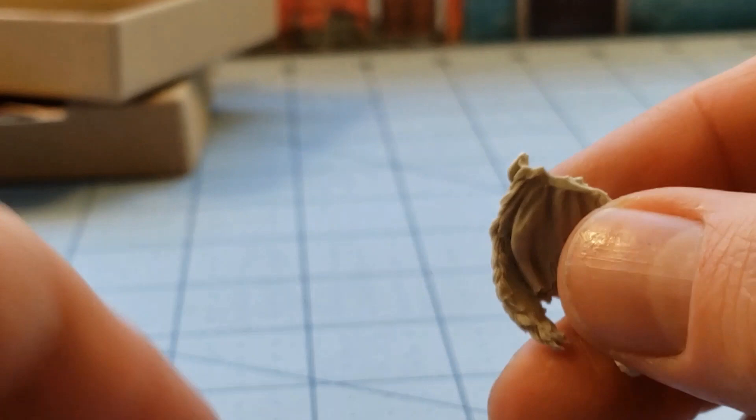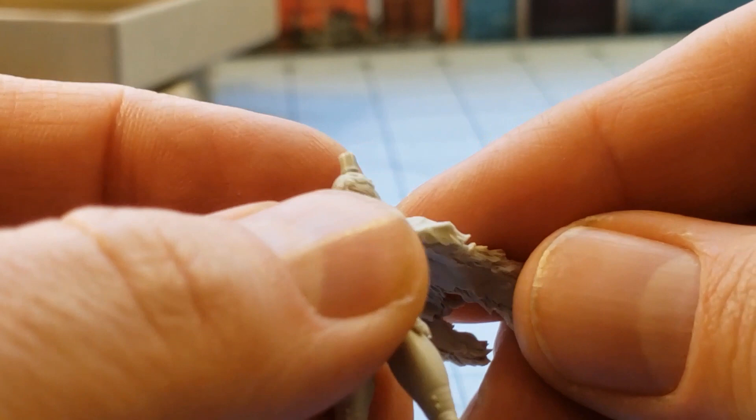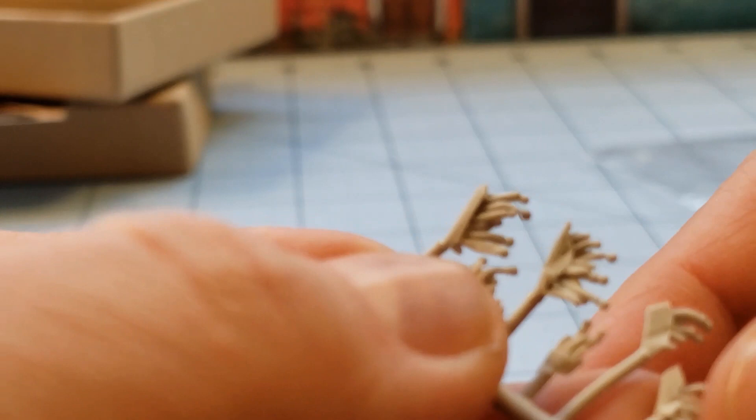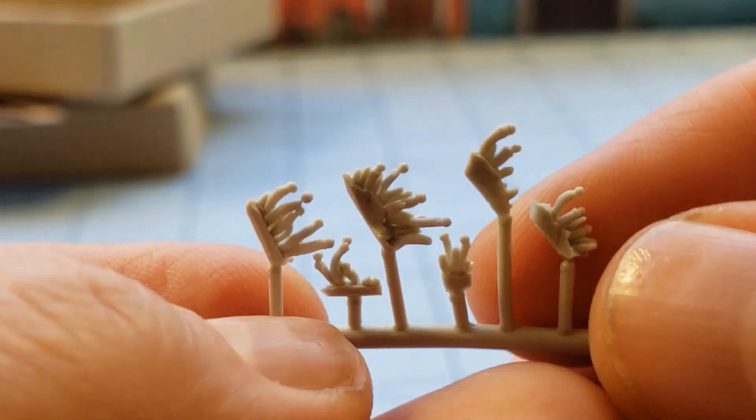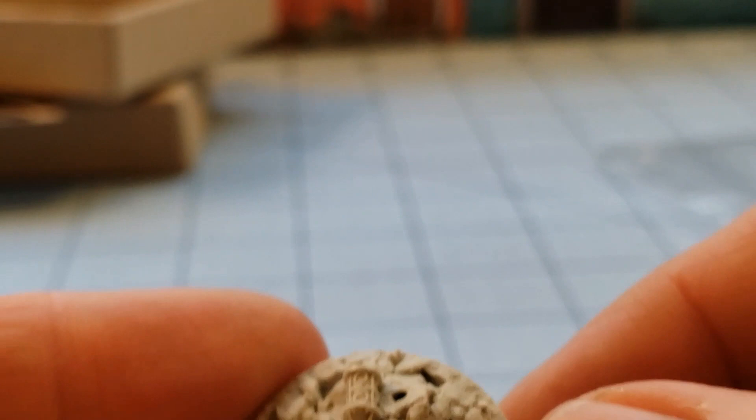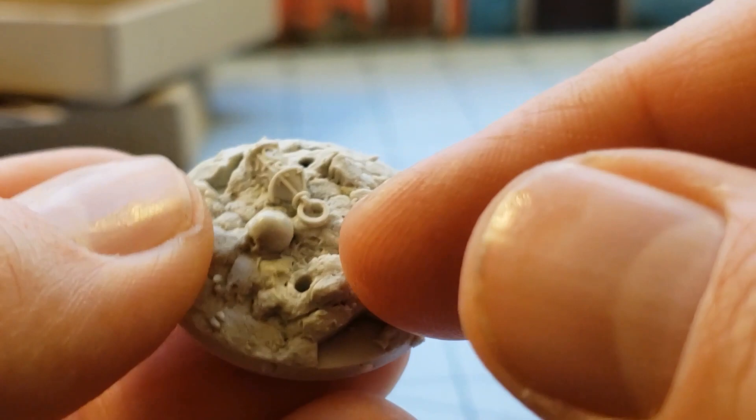Then we have the flowing cape, which I thought was a cool little touch — one of the things I really liked about the original pinup — because it flows dramatically in the wind. And then we have... I don't know what these are. Are they fur? Are they phallic grass things? No, they're definitely for the base. I'm guessing they're mushrooms or something, but they're Kingdom Death mushrooms so who knows.